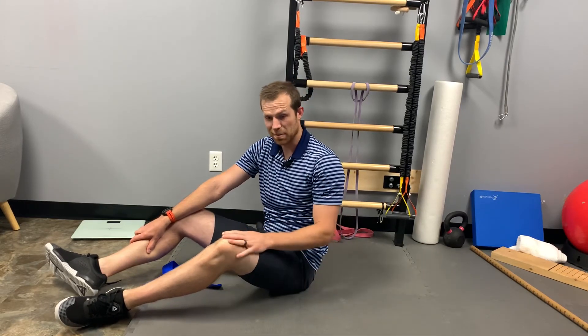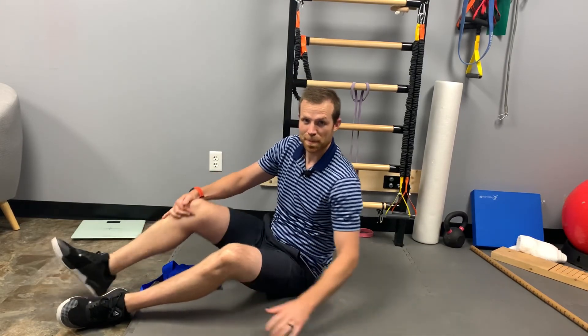Then retest yourself, either with the straight leg raise test or by standing up — can you now touch your toes? Good luck.